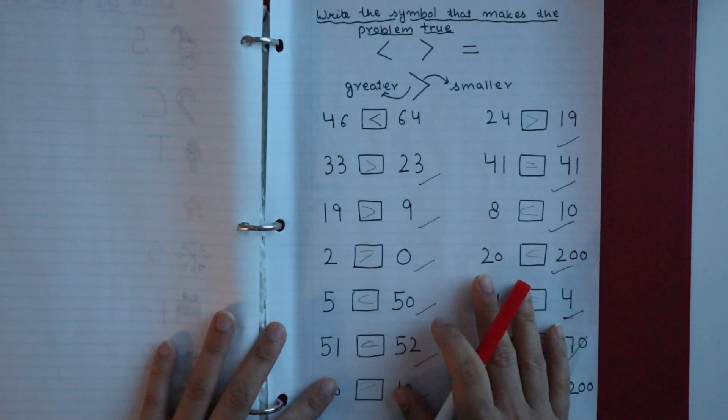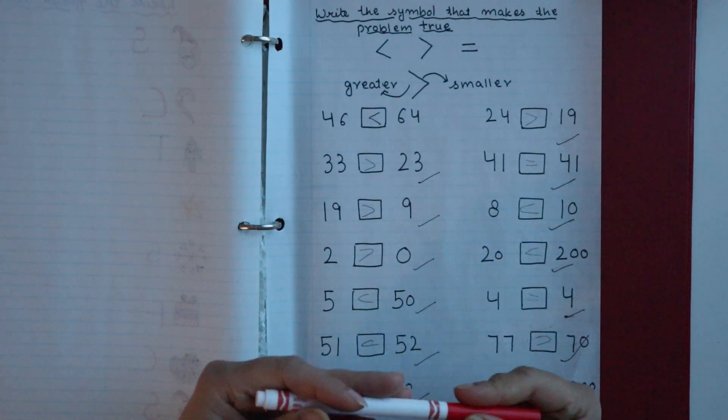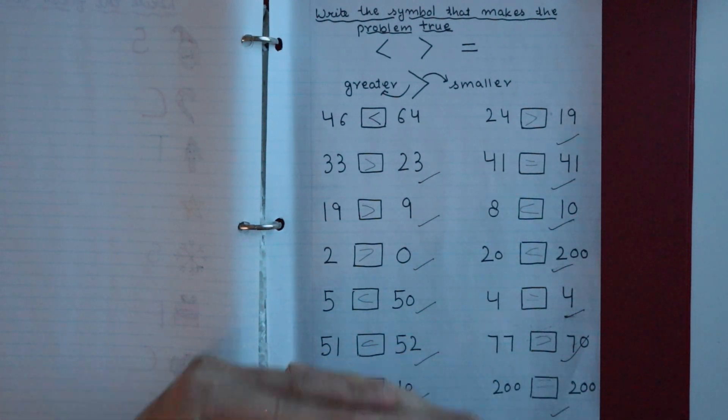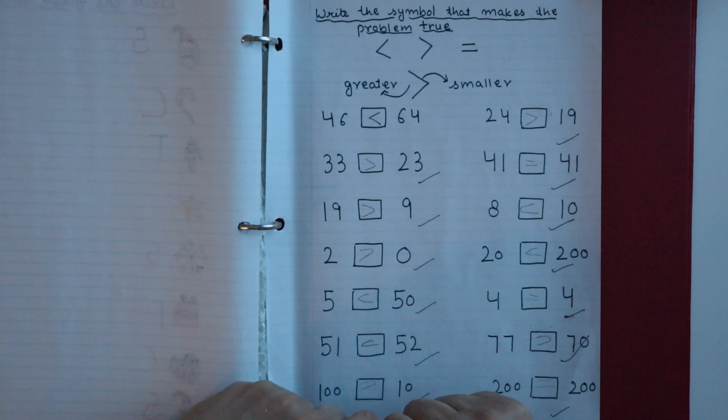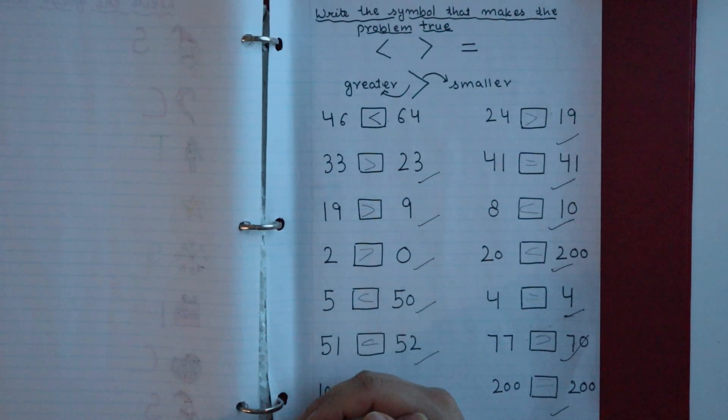That was the last worksheet for today's daily practice. I hope today's video was helpful. Let me know how you feel in the comment section. If you enjoyed this video, please give it a big thumbs up and subscribe to our channel for more such videos. Thank you so much for watching!